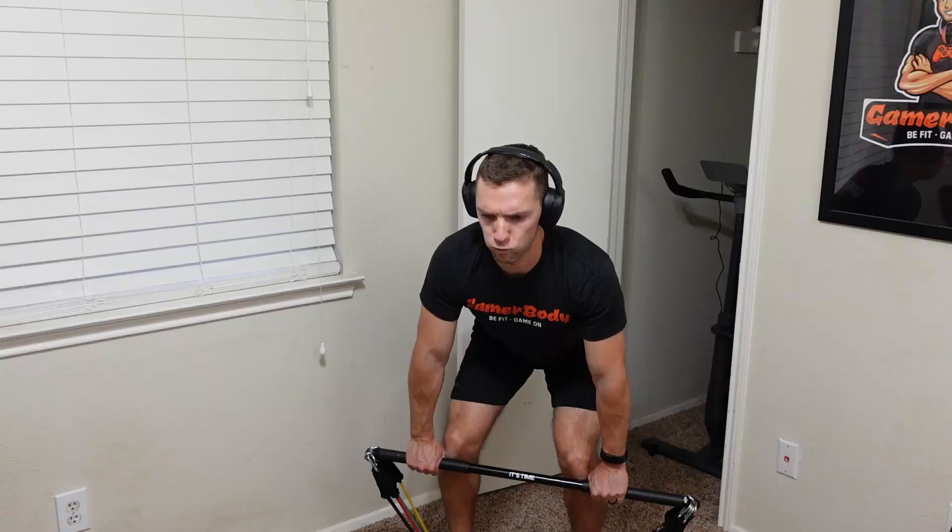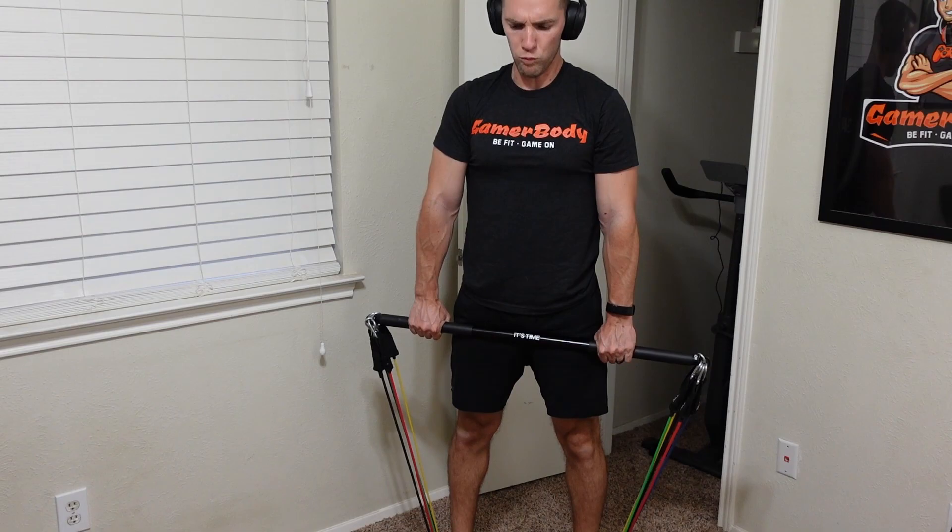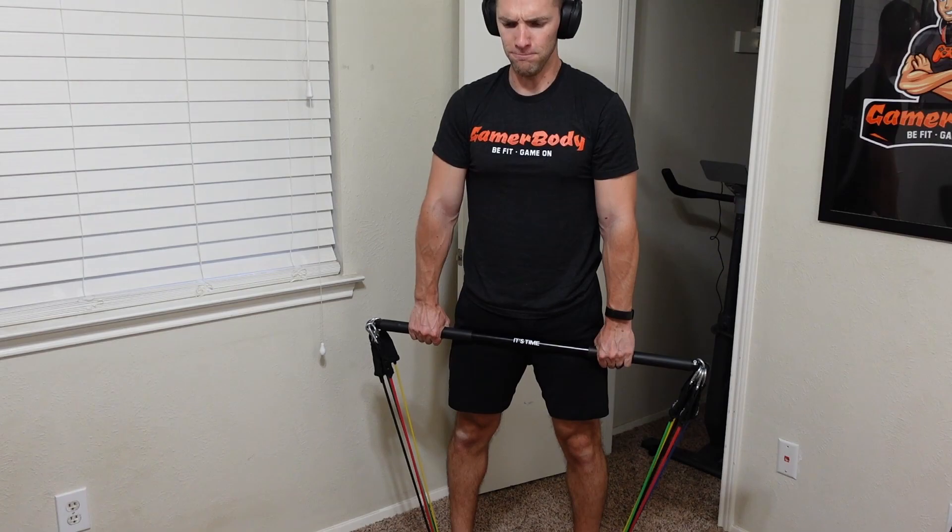This is very similar to the X3 bar you might have seen in ads all over the internet. But I want to try this out for myself and see if I can get it a lot cheaper than $500, and if it would actually work in my home workouts.